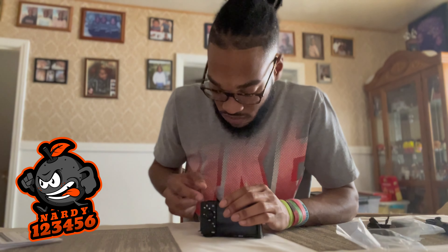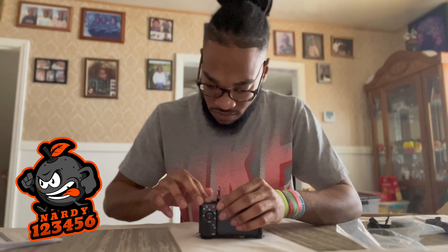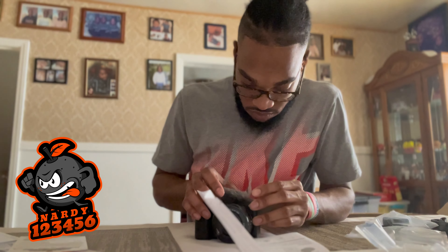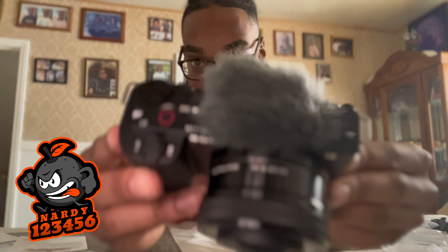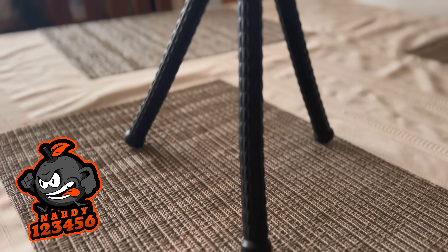Putting things together, I found out that the other piece that came with the camera is called the windshield. It took me a little bit to put it on — it was tricky — but we managed to get it on and this is what it looks like. I also ended up buying a tripod to go with it, called the Ulanzi miniature tripod.